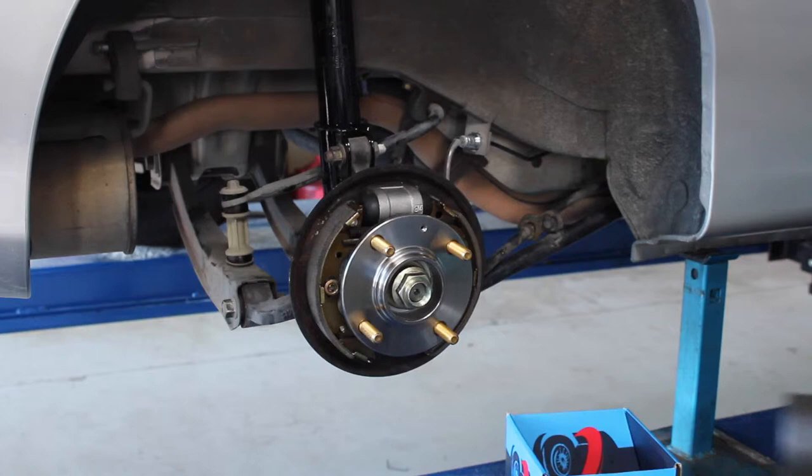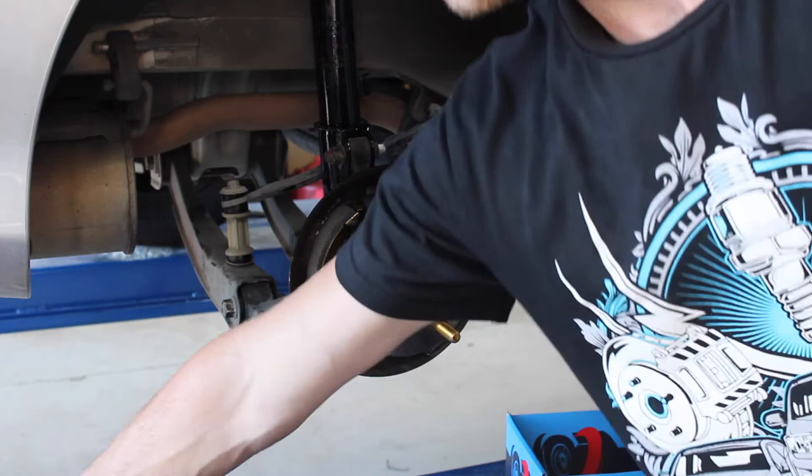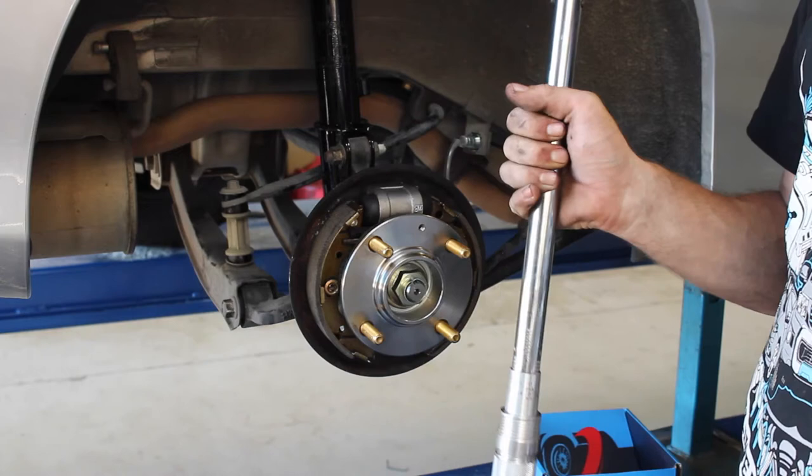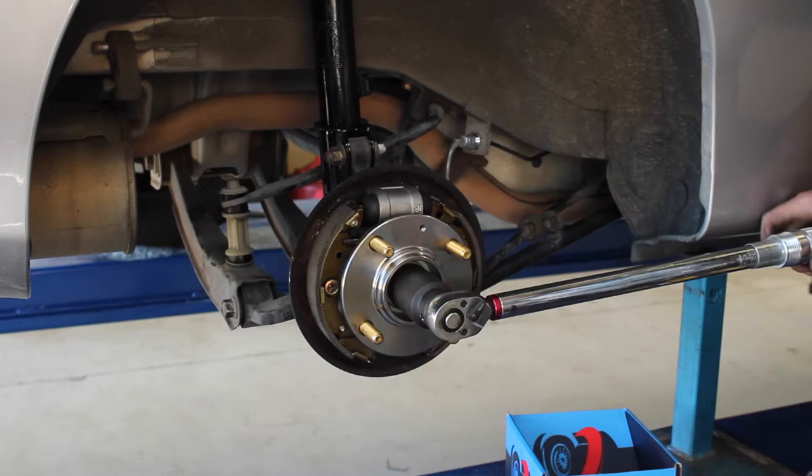So when doing the nut up, reuse your rattle gun on a low setting to start with, just till it's tight. Then grab your tension wrench, find the manufacturer's specification for the right torque setting for the hub, and tighten until you hear your clicks.